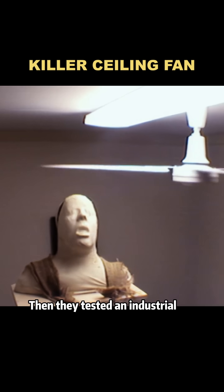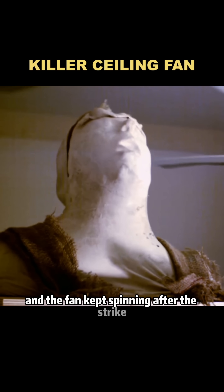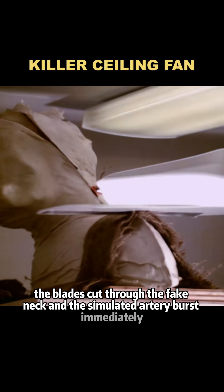Then they tested an industrial fan. Its high-speed metal blades sliced into the skull replica and the fan kept spinning after the strike. In a horizontal impact trial, the results were chilling — the blades cut through the fake neck and the simulated artery burst immediately.